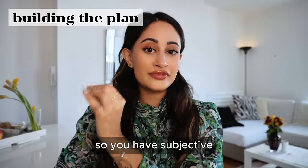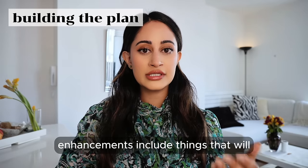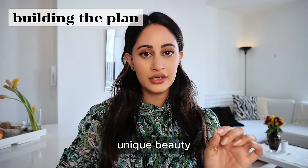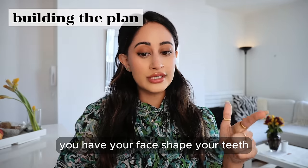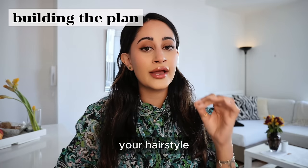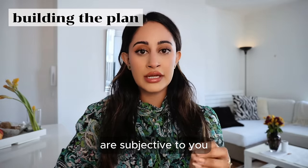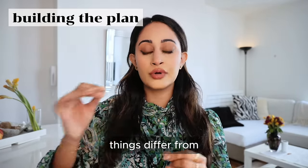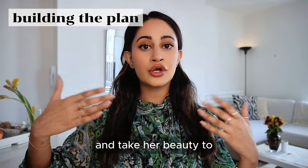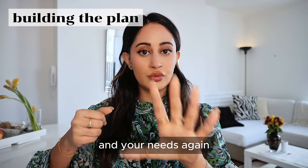You have subjective enhancements and objective enhancements. The subjective enhancements include things that will elevate your unique beauty: your face shape, your teeth, your eyebrows, your makeup, your hair color, your hairstyle, and your color palette. All of those things are subjective to you — they differ from person to person and will take every woman's beauty to the next level. These are all based on you and your needs.